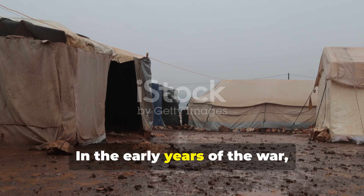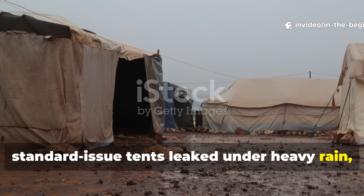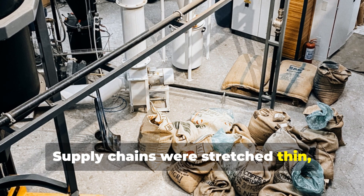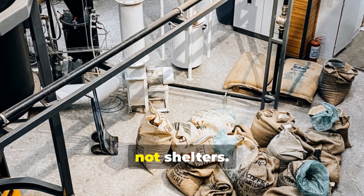In the early years of the war, standard-issue tents leaked under heavy rain, especially in cold or coastal regions. Supply chains were stretched thin, and waterproof fabric was prioritized for uniforms, not shelters.